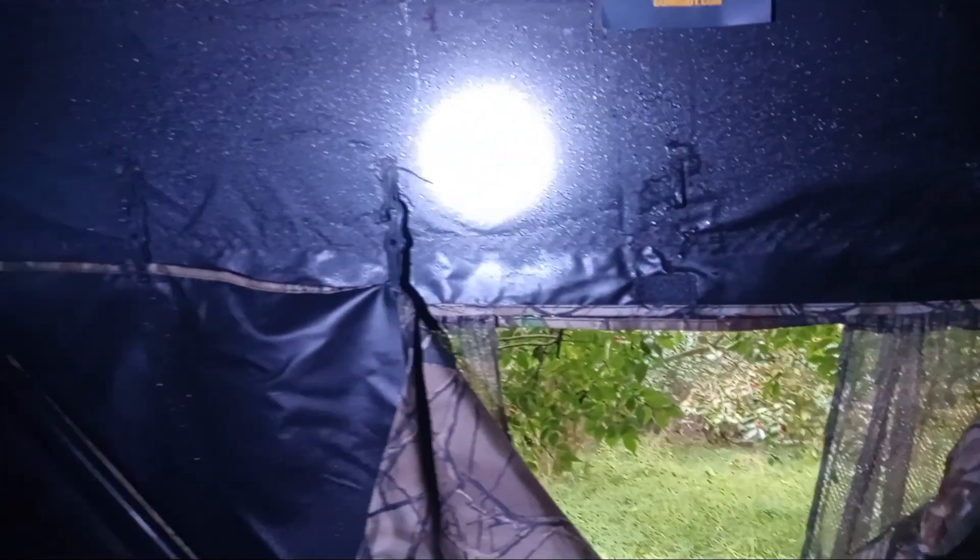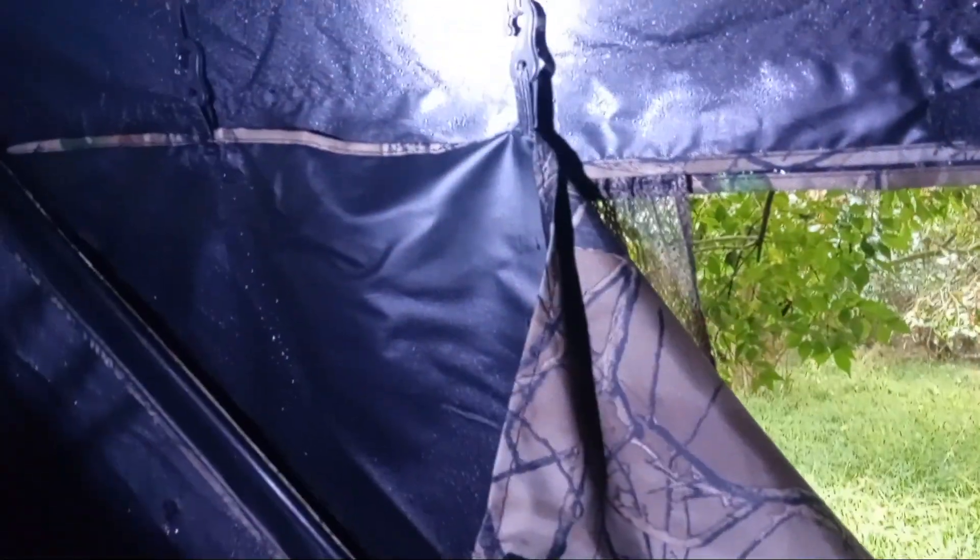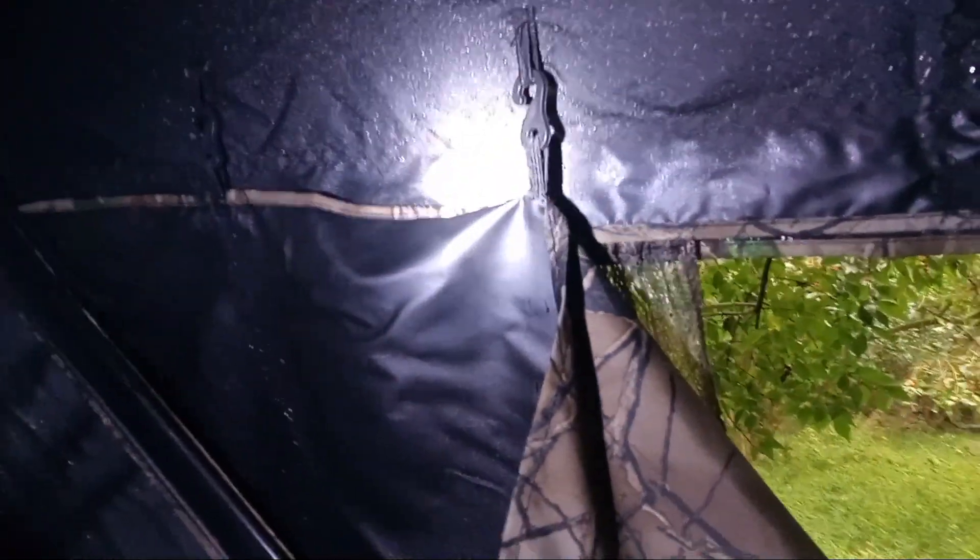Got water coming in my ground blind. It's a brand new ground blind — it was weather treated. I got to try to get a hold of the company Monday and see what they tell me. You see all that? It should not be like that. It's a brand new ground blind. I only used it twice this year.